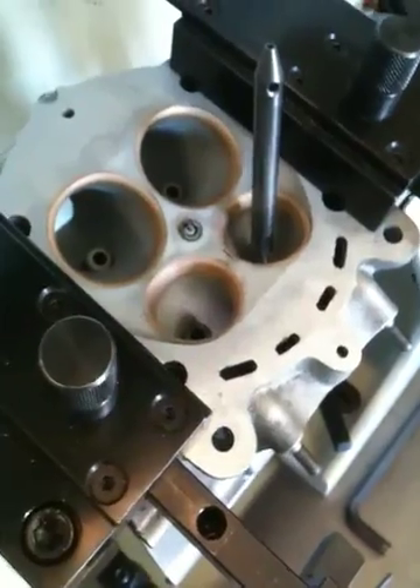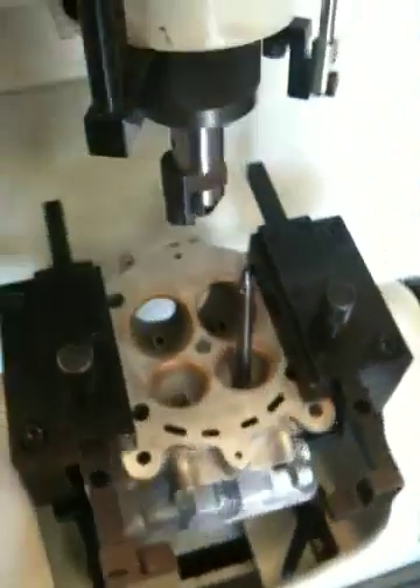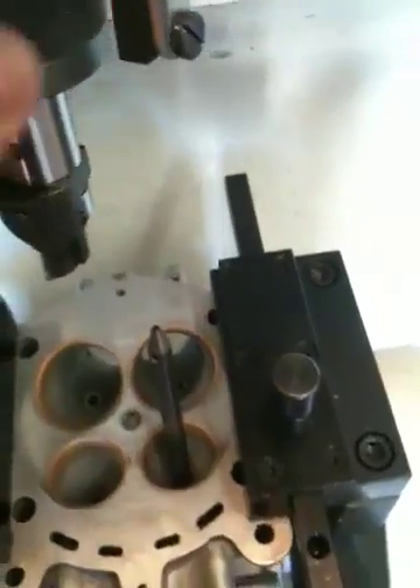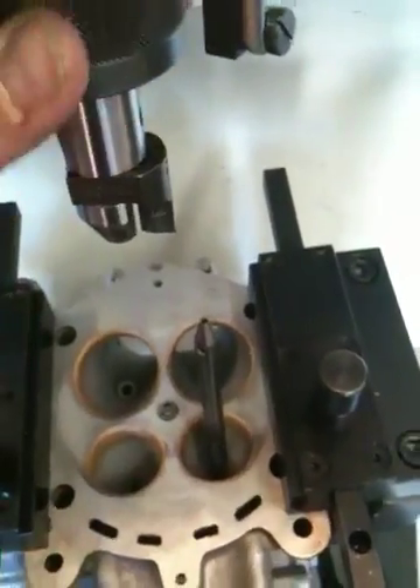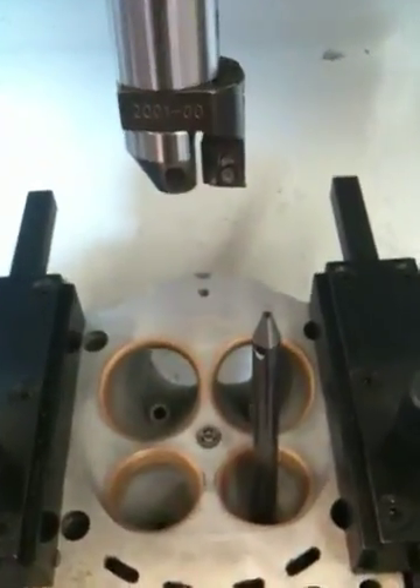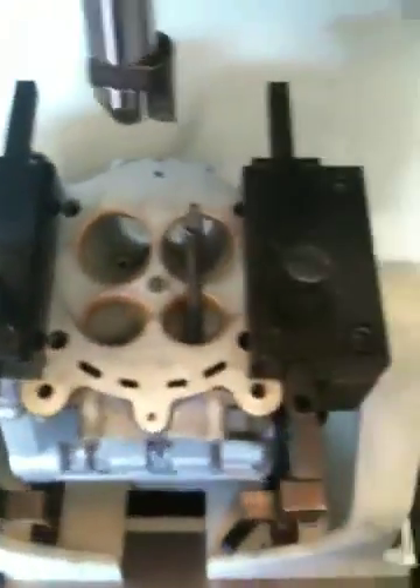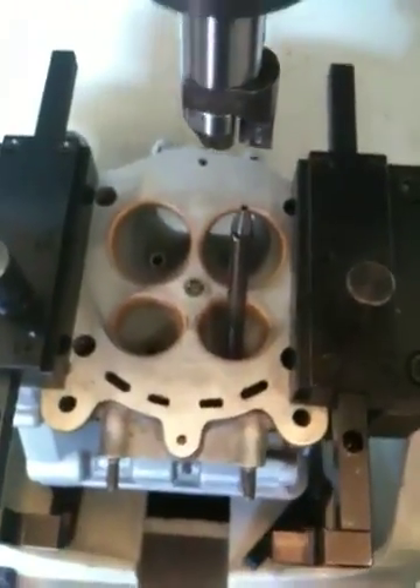First thing we've got to do — we're set up in the head machine here, and we're going to use the boring cutter for boring out the seats. You can see it's a little carbide cutter, and I'll show you how we start.